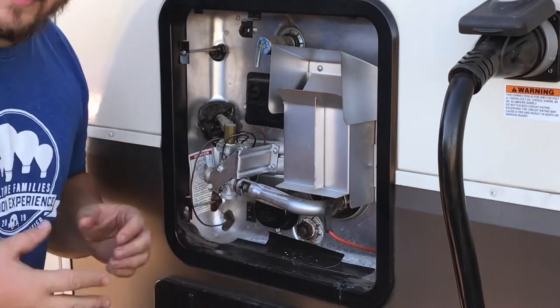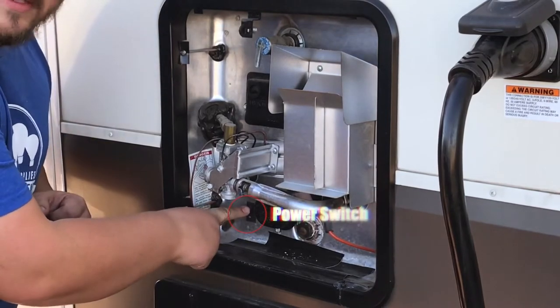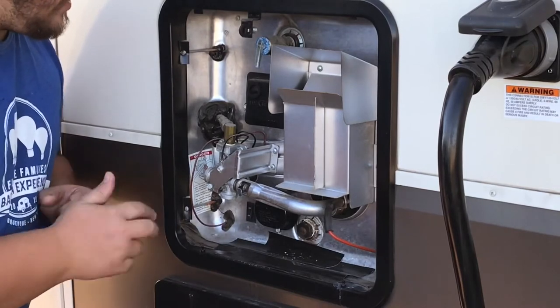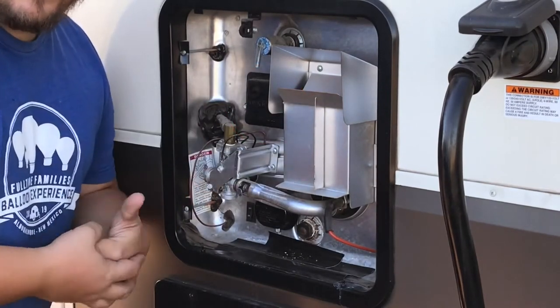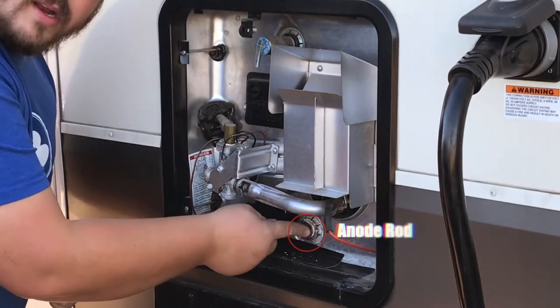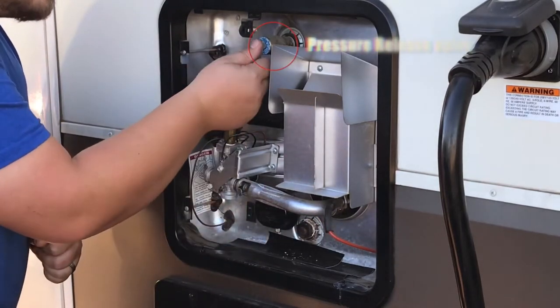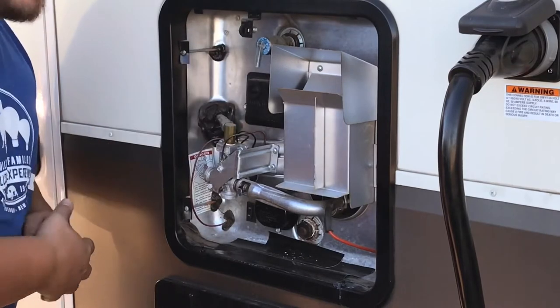There are three main areas to take note of on any water heater — they could be different. For us, we have a power on and off switch, so I'm going to turn that off. I have a push-to-reset button, so if you're having some kind of error and you need to reset your water heater, that's where you push it. You have your anode rod right here, and then you have a pressure release valve right here. I'll show you what this does in a second.